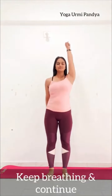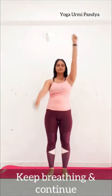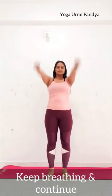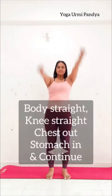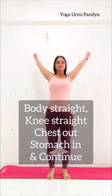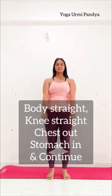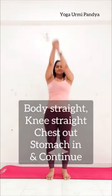Now one by one, hands up and down. Starting with 10 times, then you can add seconds — counting, keep breathing. Very nice. Now 10 times clockwise round and 10 times anticlockwise — elbow bend, keep breathing, both knees straight, chest out, stomach in. Continue anticlockwise. Very good, keep breathing.